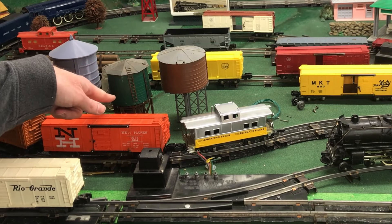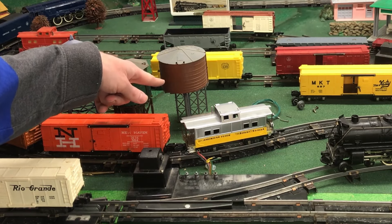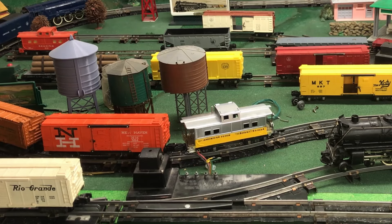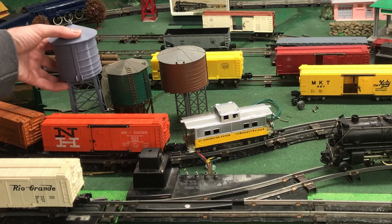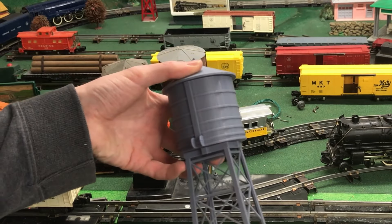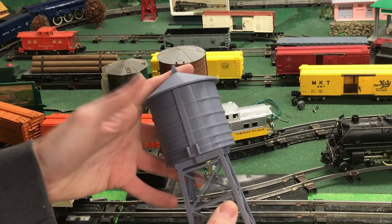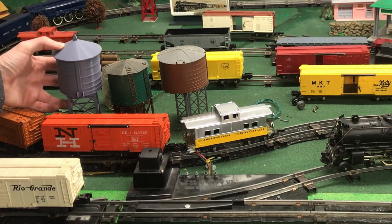I'm also going to be working on building my own operating water tower that's a little bit closer to scale. This is an HO scale water tower. This is a Plasticville water tower — I think it's HO scale. This is a project that a friend of mine 3D printed, supposed to be a little bit closer to American Flyer S scale. All of this has been 3D printed. It's a little bit rough, so I'm going to be sanding it down and painting it.